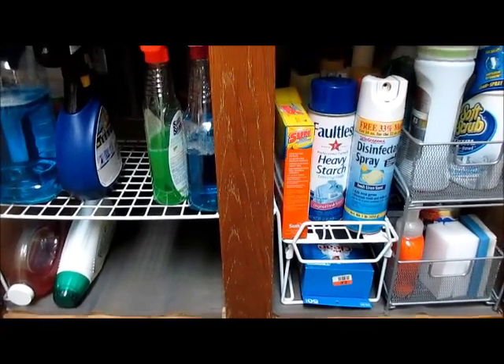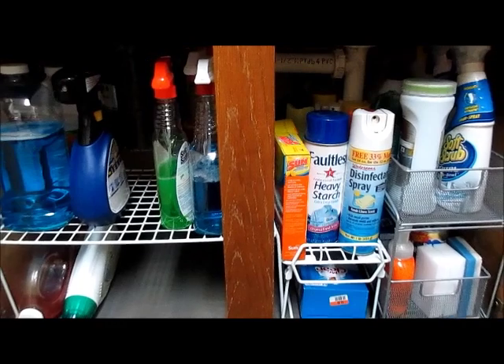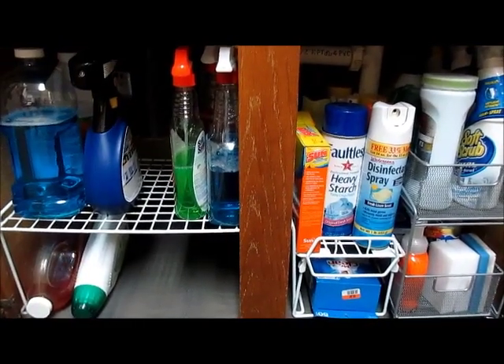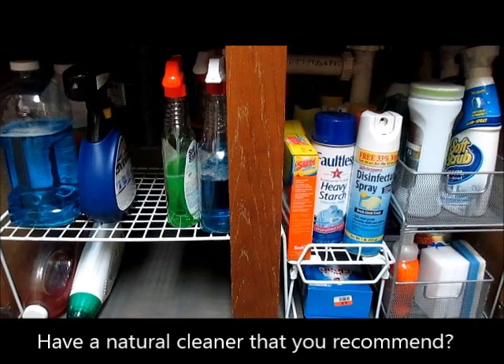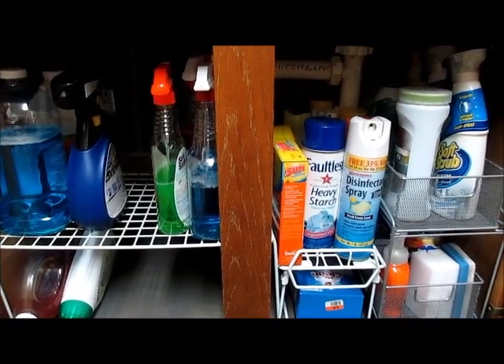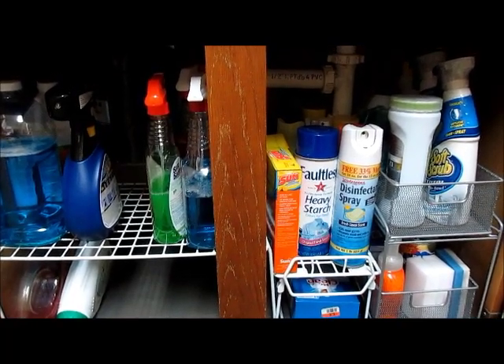This is the way it looks now, and we're going to see how long I can keep it this way. Hopefully some of the chemical products are going to be used up and not repurchased, and I'm going to be doing some research on more natural methods. Anyway, this is what it looks like. I hope you found this interesting, and I'll talk to you soon.